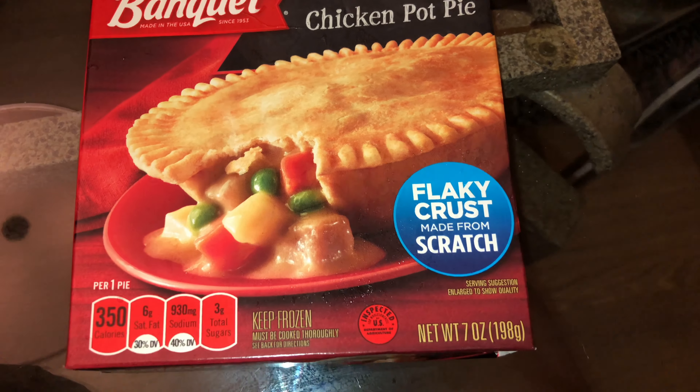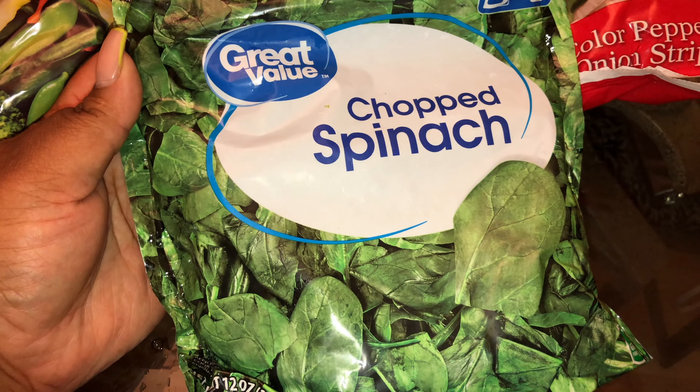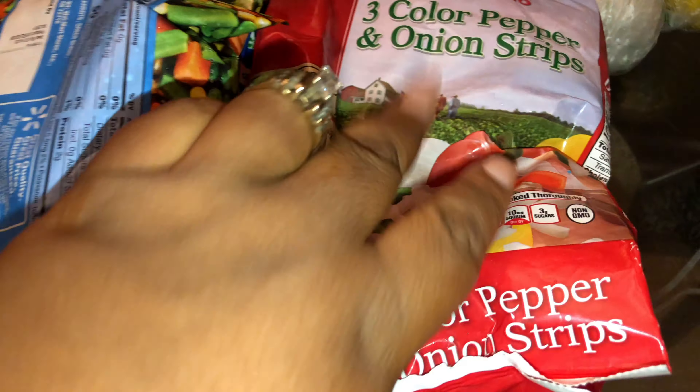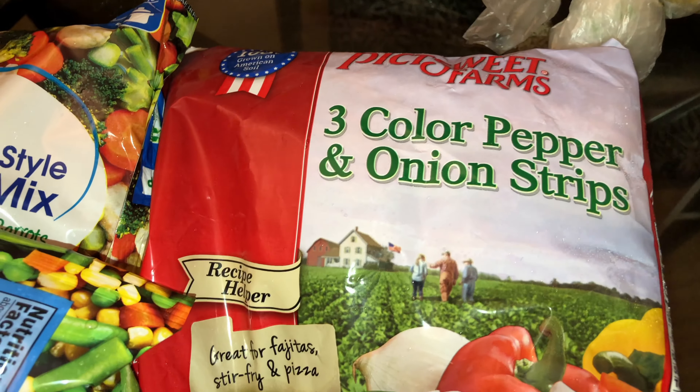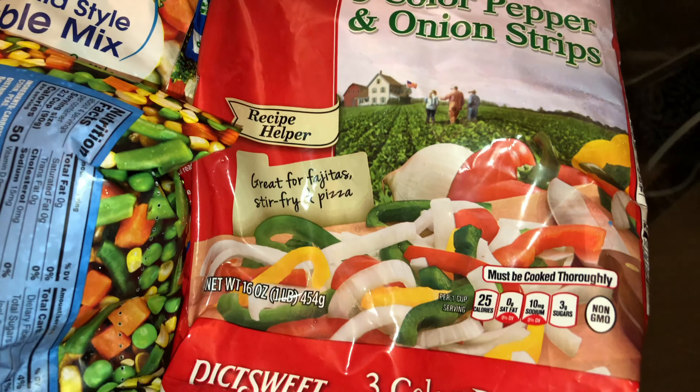I have an event coming up and I needed a bunch of pans. I got a chicken pot pie — Ronnie loves these pot pies, so if I'm busy cooking for work and don't have time to cook, he'll just throw one of these in the oven. I also got a bag of chopped spinach.